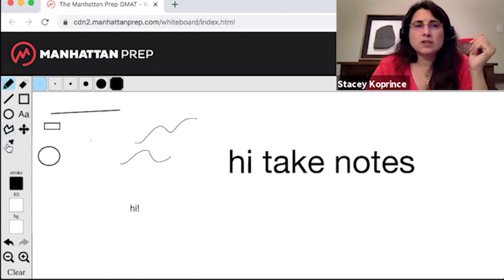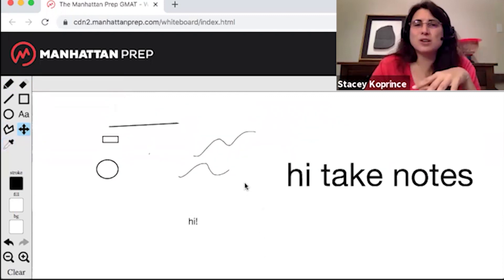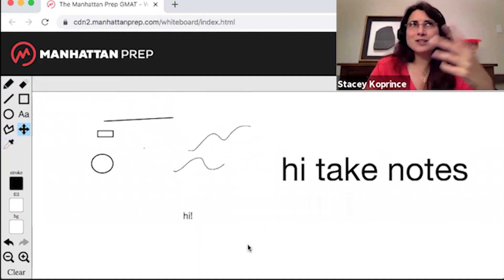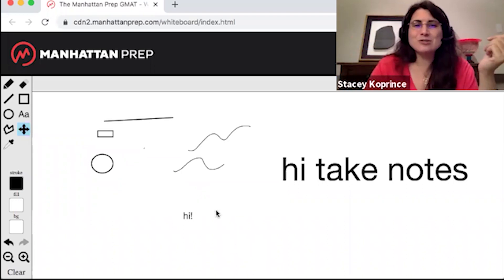The next two tools I didn't use — this is a polygon tool, this is the eyedropper, ignore them. This tool, though, is very useful: this is a pan tool. It basically lets you move around on the screen and move what you've done off screen to give yourself some more new white space. As far as I've been able to tell, this whiteboard is infinite — it just goes forever in all directions, so you always have more space to do whatever you need to do. You just pan over to give yourself that space.